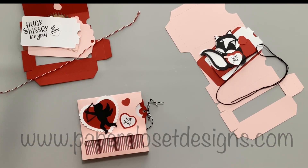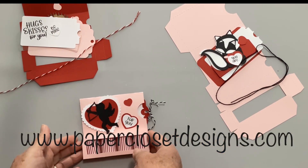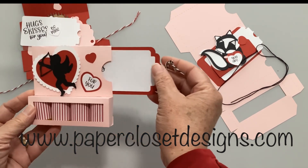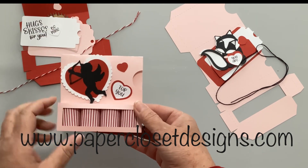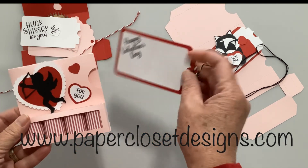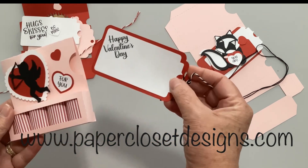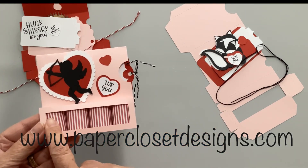Hi everyone, Tracy here with Paper Closet Designs. In today's video I want to show you a new file - the nugget box with a gift card holder, and these are for Valentine's Day. I have three of them. I've already assembled this one - it's the one with the little Cupid and it says 'For You.' It has a printable sentiment and a printable tag that says 'Happy Valentine's Day.'